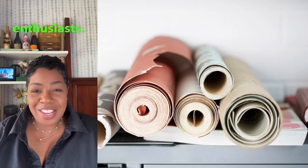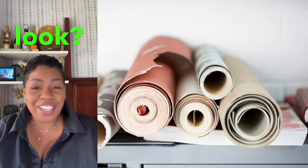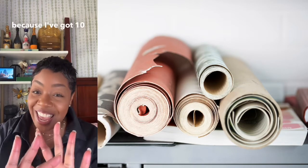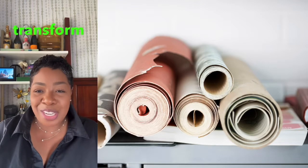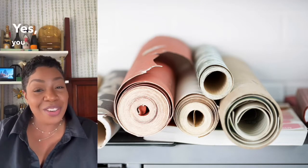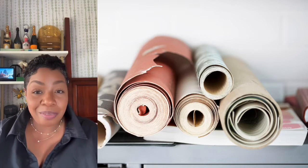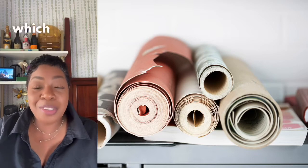Hey there, DIY enthusiasts! Are you ready to revamp your living space and give it a fresh new look? Today is your lucky day because I've got 10 incredible DIY projects that will transform your living space. In today's video, we will discuss project number one, which is accent wall with peel and stick wallpaper.